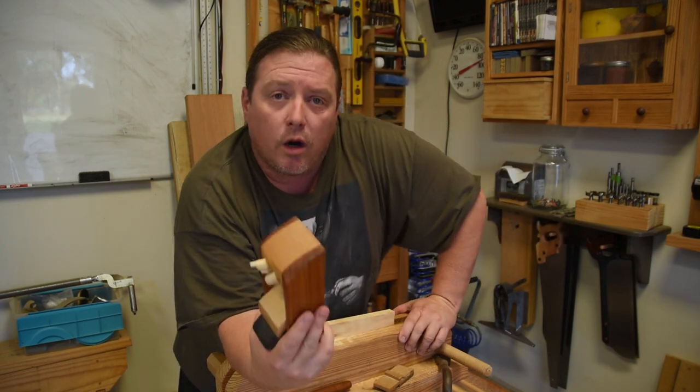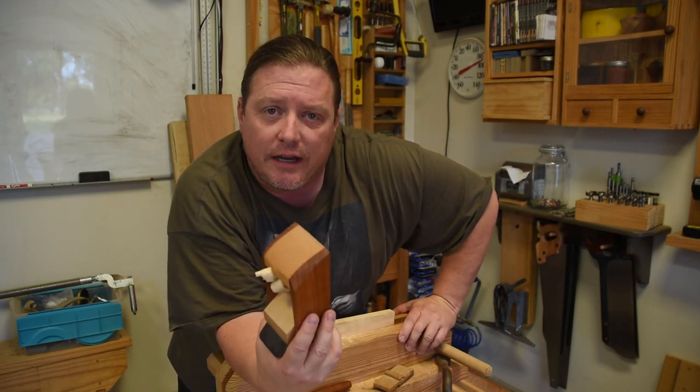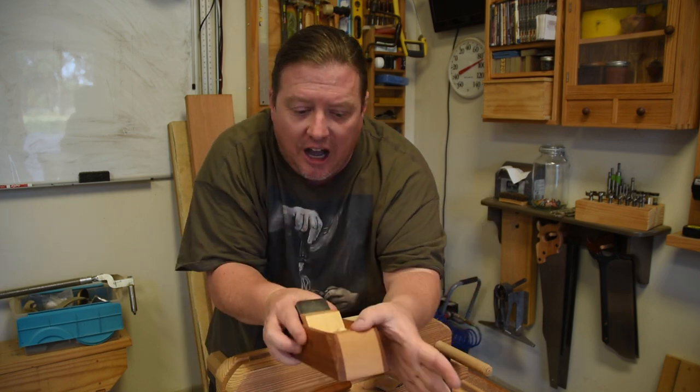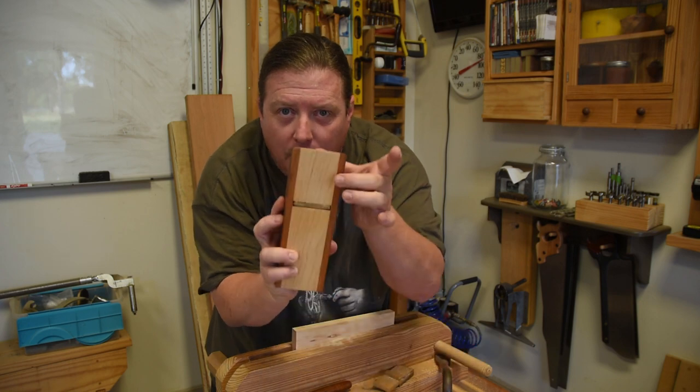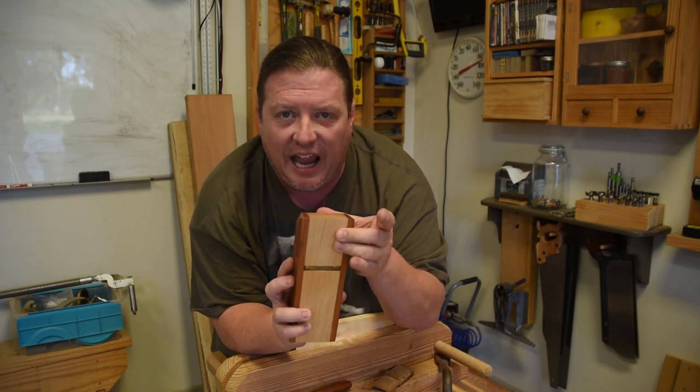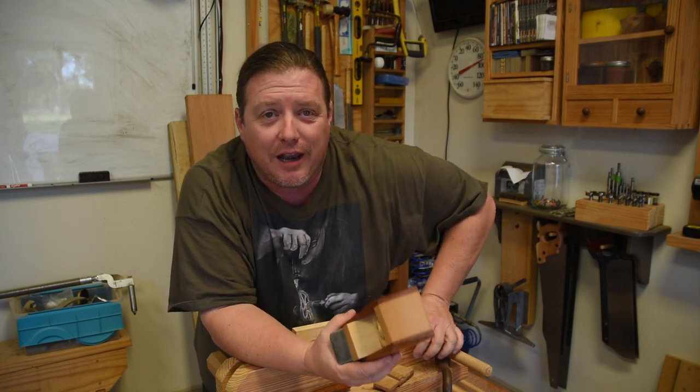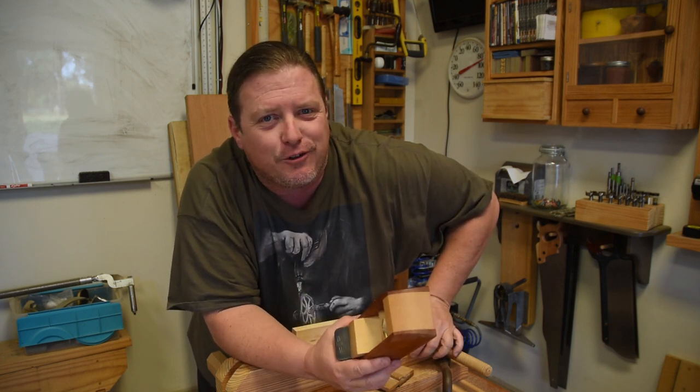So next time you're working with your hand plane, concentrate and see if you have the opportunity to rest your fingers not only on top to center your pressure, but underneath to adjust its angle and position. A little bit of practice will give you a lot more control. It's the sole that gives you the control.